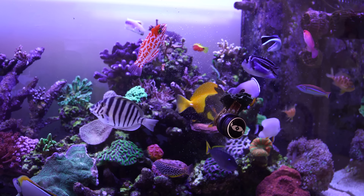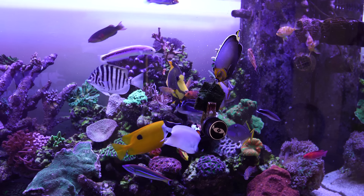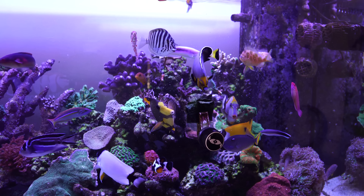We feed just frozen food to the fish. Eric feeds them a couple times a day at a minimum. He feeds nori a couple times a day. They pretty much get nori and frozen food almost all the time.